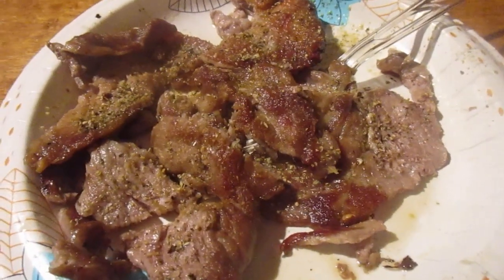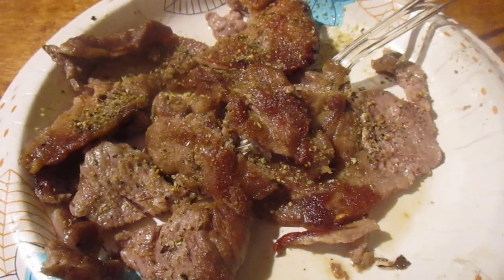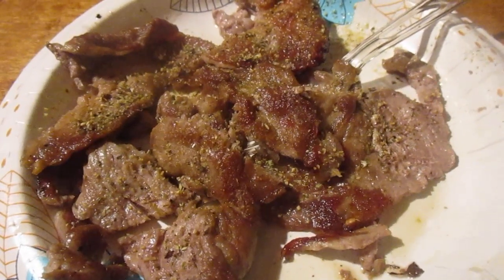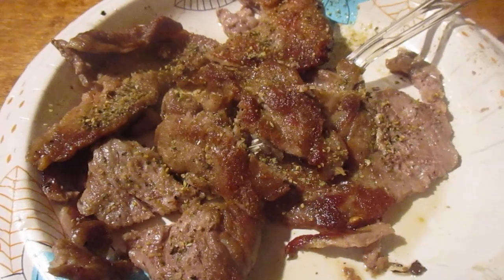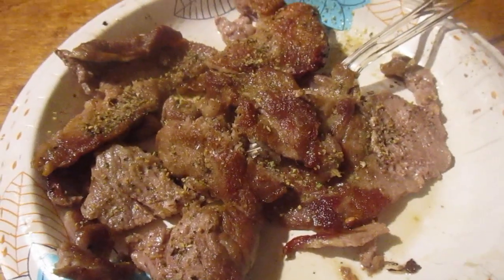Hey my legion, how y'all doing today? I want to dedicate this food review to my good friend Glowie — she's pretty awesome. And no, this is not the skunk that Glowie had shot for going in her garden.